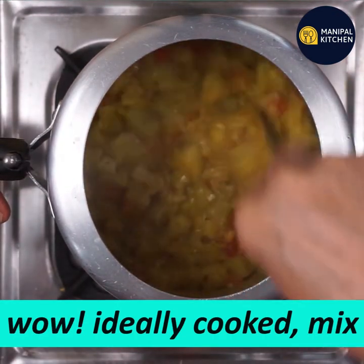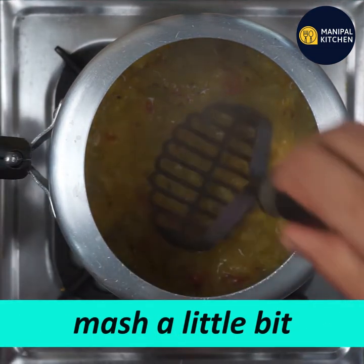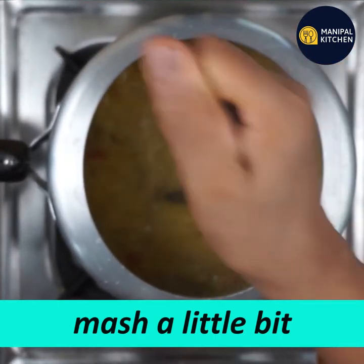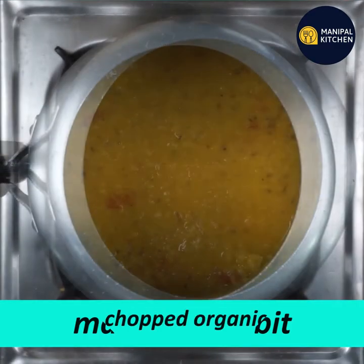You can mix it in a little bit. If you want to crush it, you can crush it so that the consistency is a little bit better.